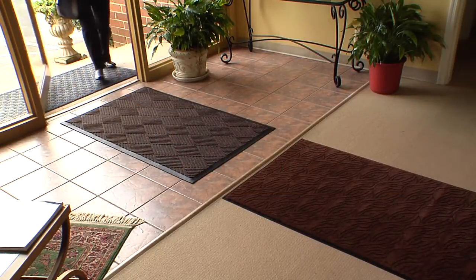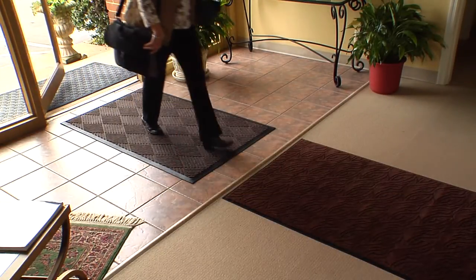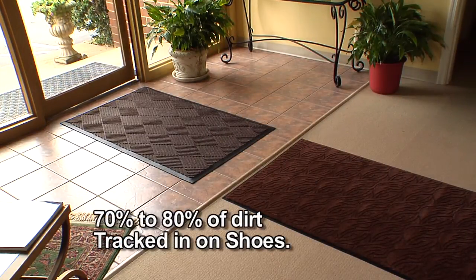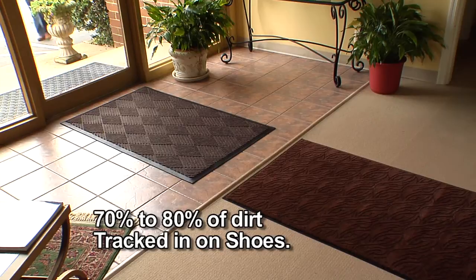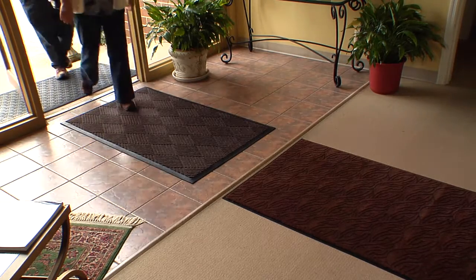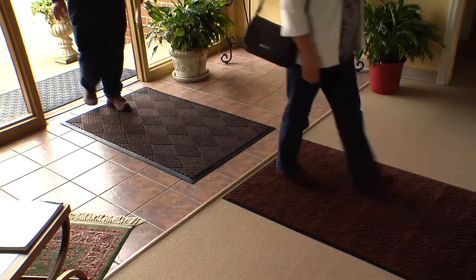Every day people walk into your building tracking in everything from the outside. The fact is, as much as 70 to 80 percent of the dust, grime, and dirt in a building are brought in on people's feet. This can permanently damage floors, greatly increase the risk of slip and fall accidents, and contribute to poor indoor air quality.